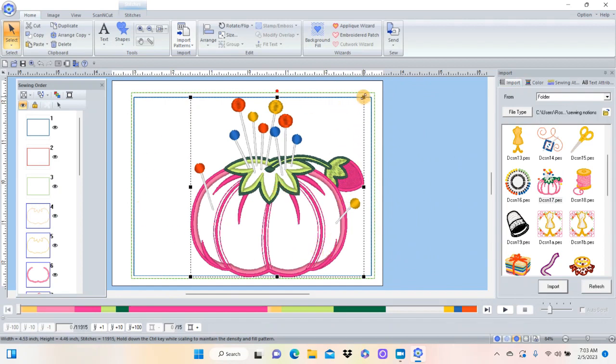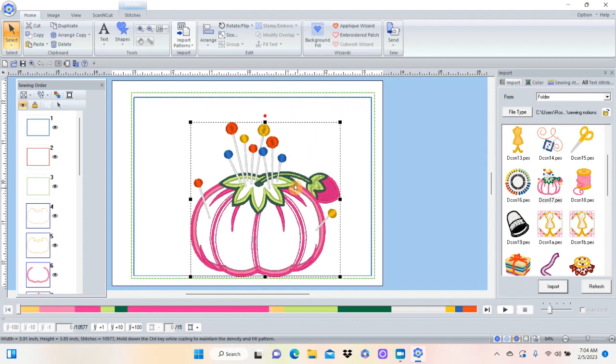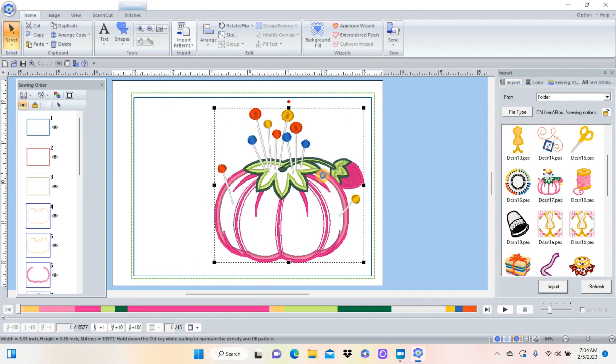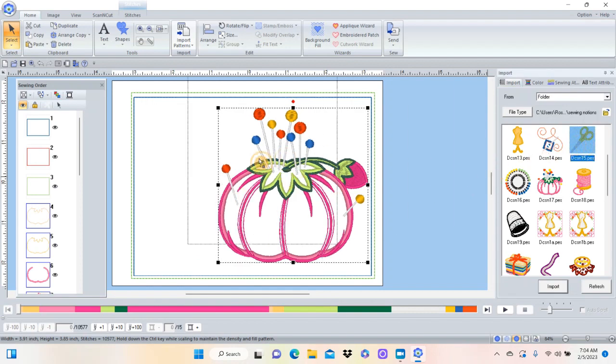To make the design smaller, hold your mouse over the black square in the right corner, then hold the Control button. A little box appears and you can drag it down to make it smaller - it'll adjust the stitches for you. That fits in there pretty good, I like it. Now I want to do something else. I think I'm going to come over here and pick up these scissors and put them over here too.